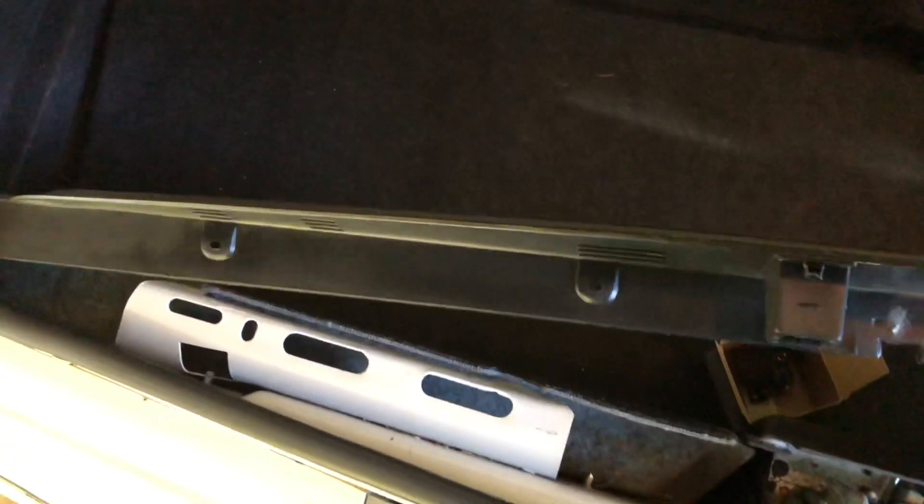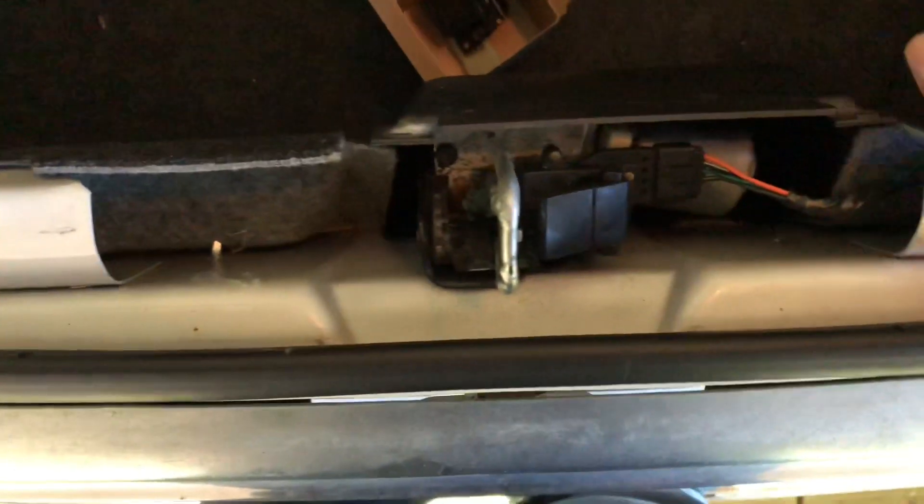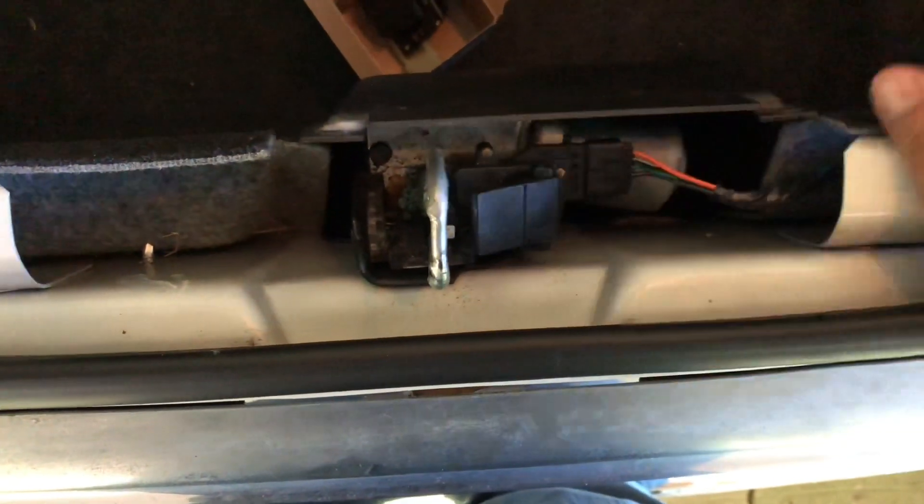We'll get into this thing. Basically, you just have to take this back shield off to access all of this. We'll do that real quick — it's just a matter of a few Phillips head screws. So the screws are loose. Very simple. This piece just comes off, giving you access to the motor and the switch itself.